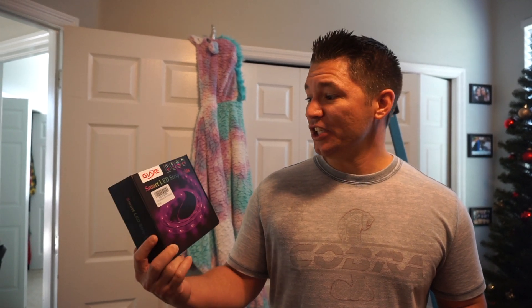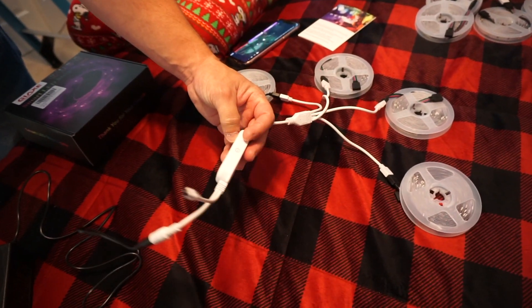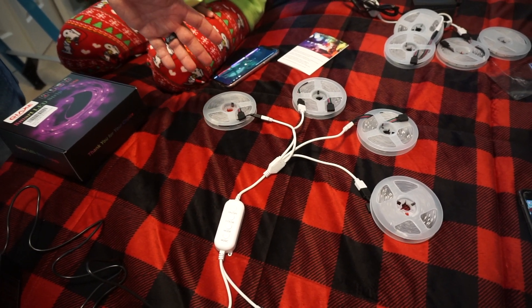Hey guys, my name is Josh. My daughter just got the smart LED strip lights from GIAXE and we're going to go over how to install them. We just unpackaged one of them. If you look on the bed, we have four reels with the power cord and the controller — the on-off, color mode, and it plays music. Before you even set it up, I suggest you plug it in the wall and make sure all the lights work. That way you don't do unnecessary work or put sticky stuff all over your walls that rips up your paint.